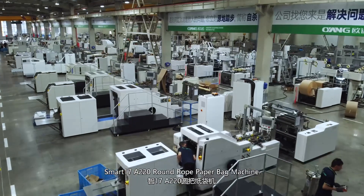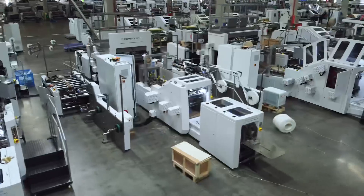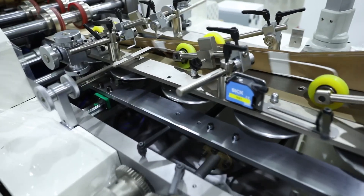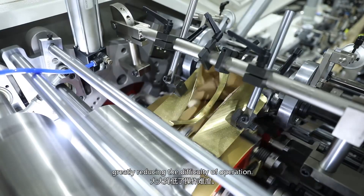Smart 17 A220 round robot bag machine. Complete auto-tension discharge, automatic correction, and other actions in one go, quickly reducing the difficulty of operation.